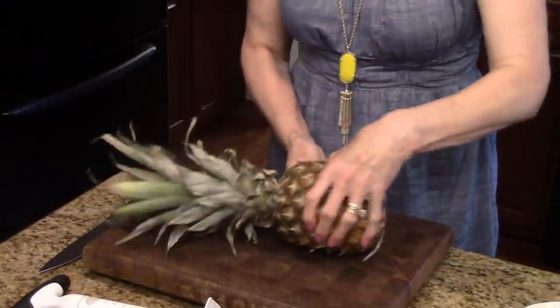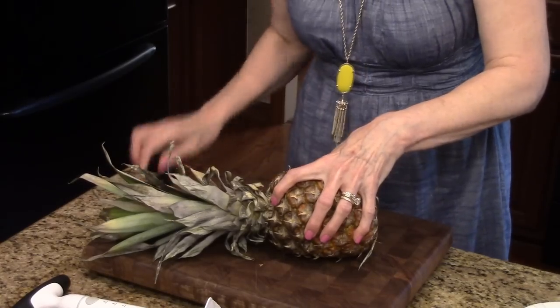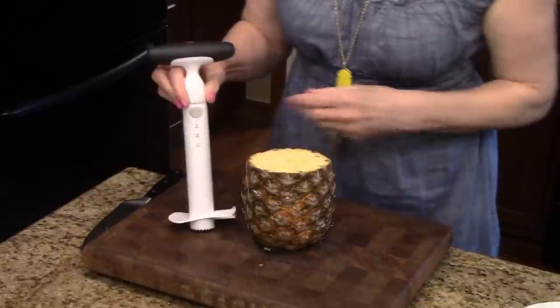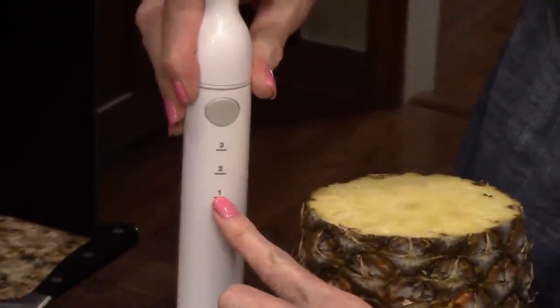The first thing we're going to do is lay the pineapple down and cut the top off. Then stand it back up and use this to measure — this is a small pineapple so I'm going to ratchet down to the one.